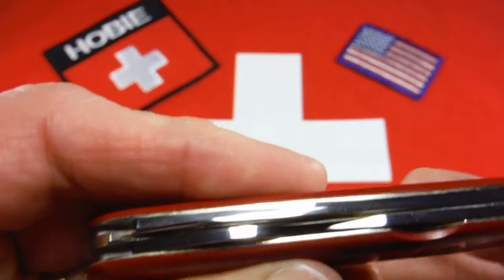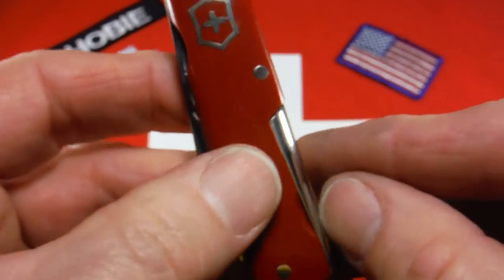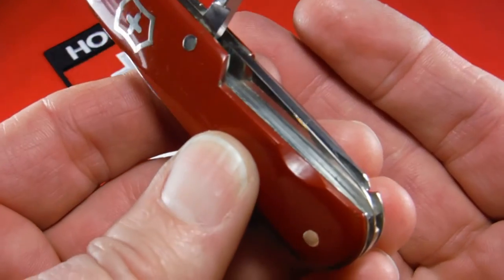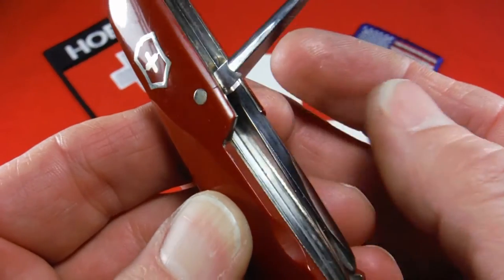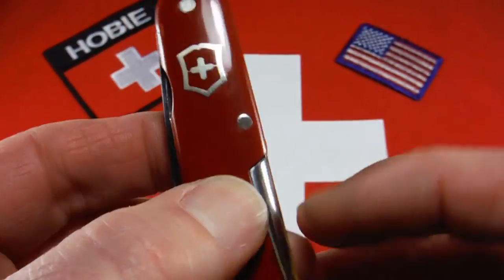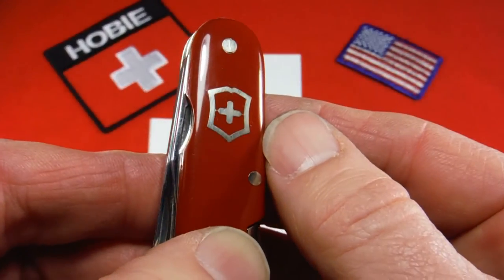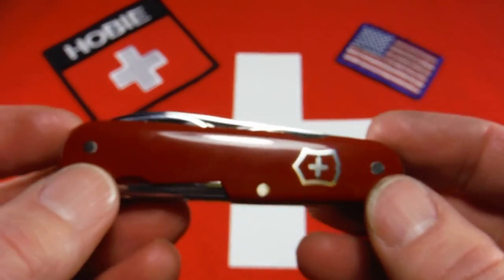One thing I like about these older knives is the nickel-silver liners. They just have a smoother feel, better look, they make the knife a little heavier, and I think they're stronger than aluminum. And it's got that nickel-silver shield inlay that's a little thicker — kind of turns gold with age.